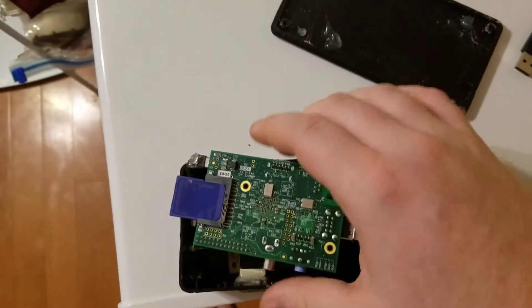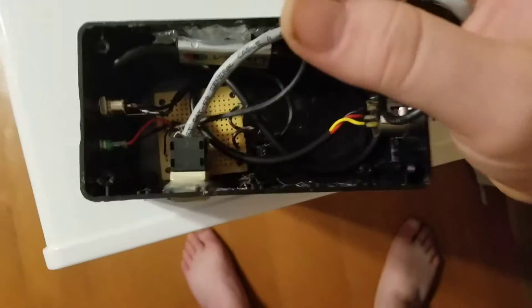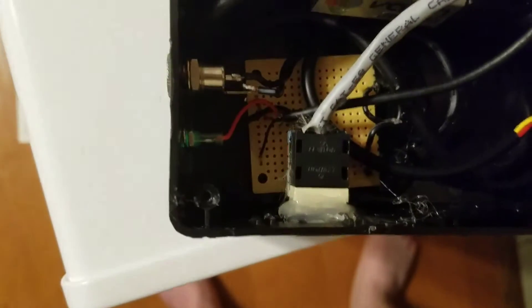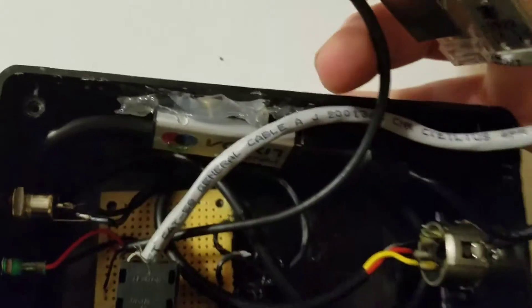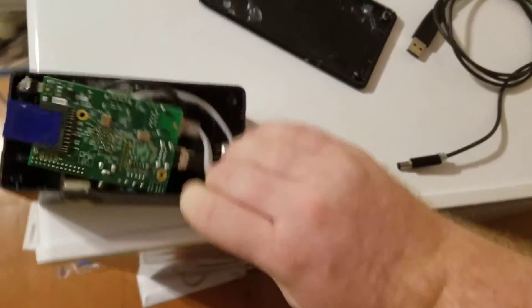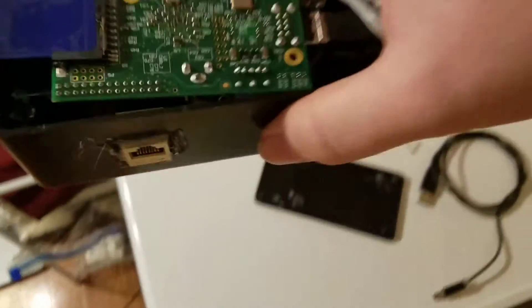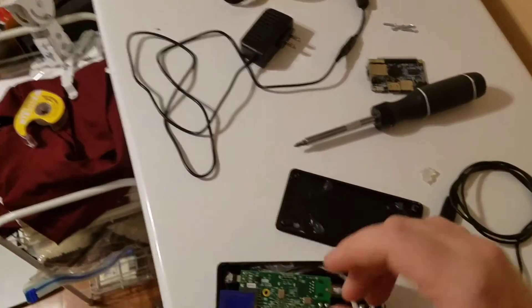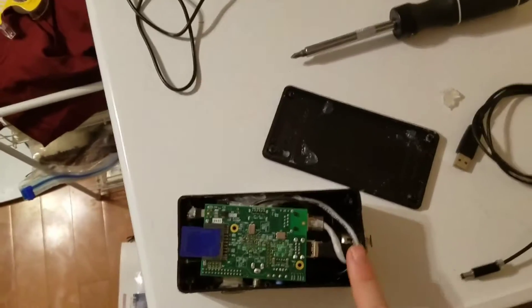Here it is. This is a Raspberry Pi one up top. You can see a custom board I made for the power, the power jack, LED, the DMX, and the UDMX. It all fits very nicely into this project box — it's very portable and works very well. I will be showing these on a show before too long, so stay tuned.